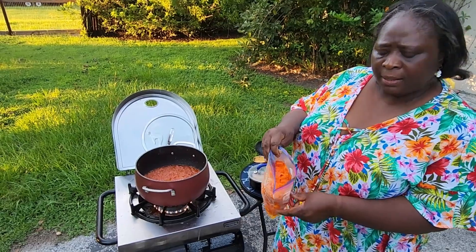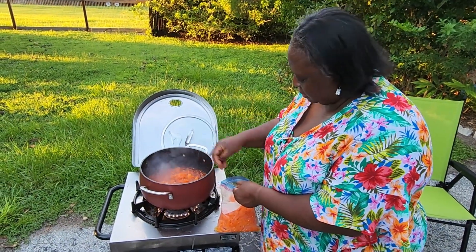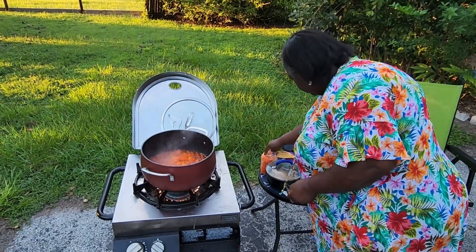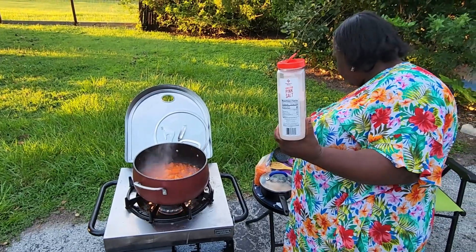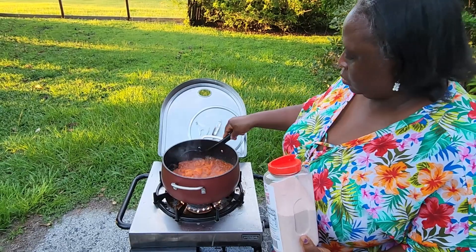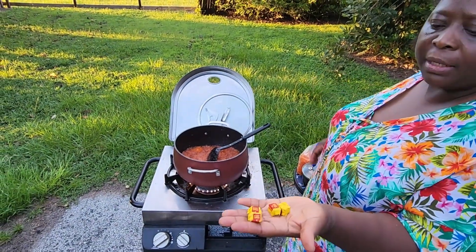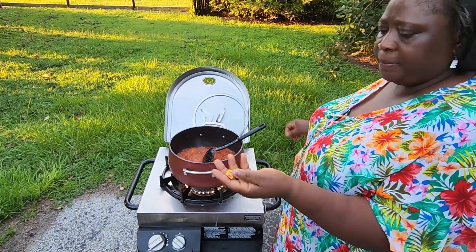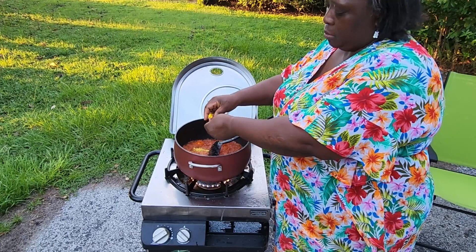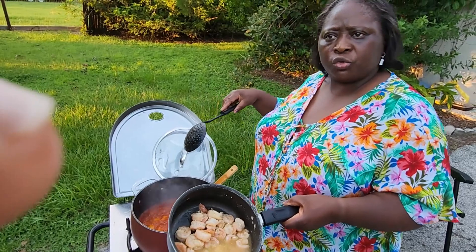I have some frozen sweet pepper, so I'm just going to take some and put it into the stew. I'm going to put some salt — salt to taste. And I have Maggi cubes; I'm going to put four of them. As you can see, it's frying. So I'm going to put the shrimp water in now.